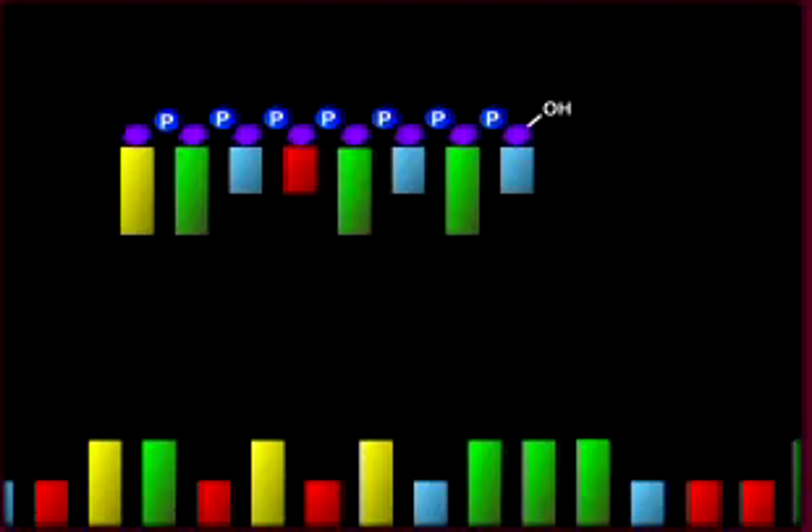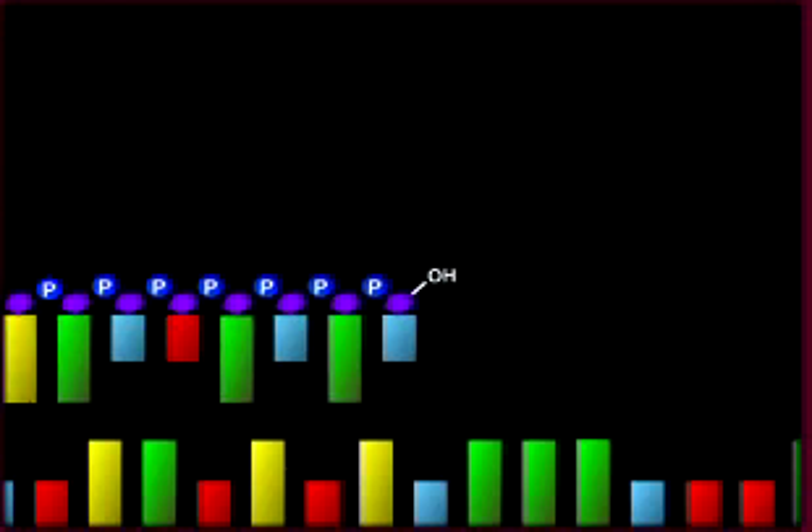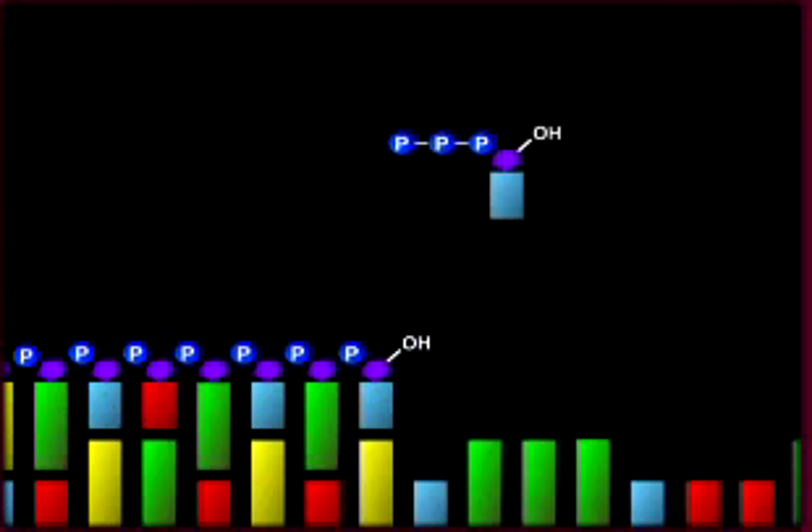First, a primer is added that binds to the adapter sequences on the free 5' end of the single-stranded template. Unlabeled normal nucleotide bases are added. Note that there is no dye and no terminator block.